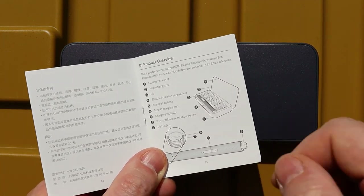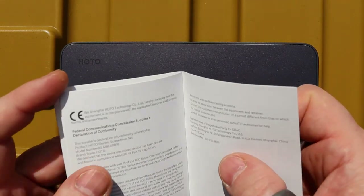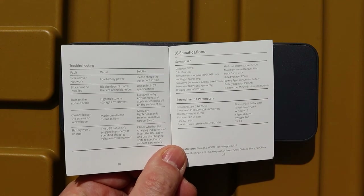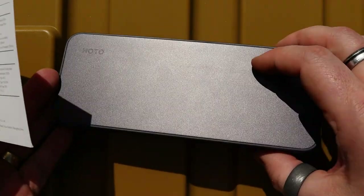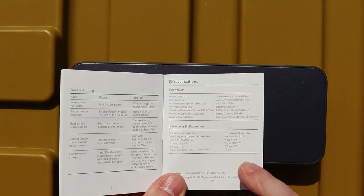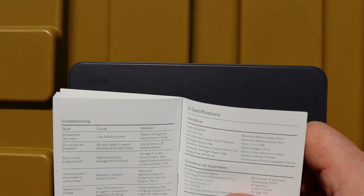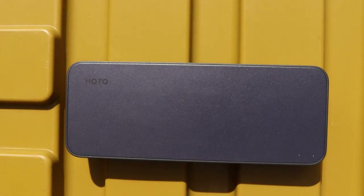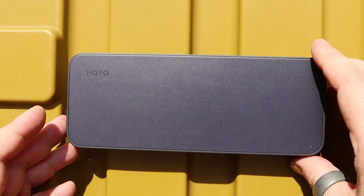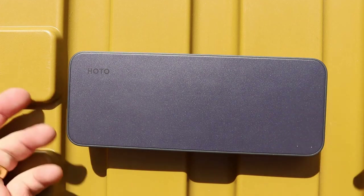Inside you've got all your instructions going through what all the different parts are and a bit on how it's used. The main bit really is on the back page with some specifications on how it all works. There's information on the minimum electric torque and the minimum manual torque - I'll say that now as though I really know what a lot of that's about. It's mainly a hobbyist thing for me. So here is the tool itself, very very well presented.